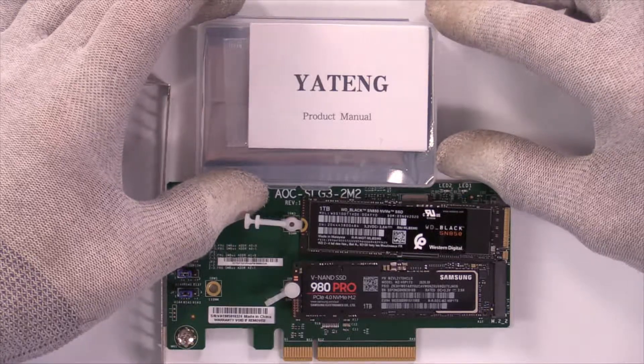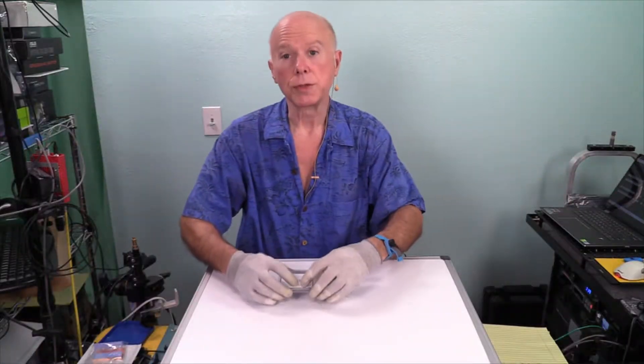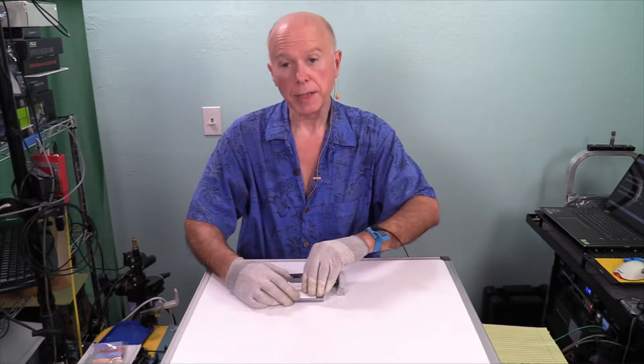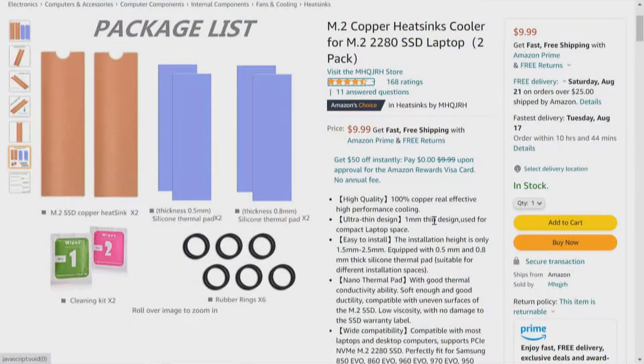Comes in a sealed box — a couple of slices to open this up and we'll see what's inside. I expect there's going to be three items. According to the listing on Amazon, we'll have the heat sink, the thermal pad, and rubber O-rings. There's also a cleaning kit — a couple of wipes: wipe number one, wet, and wipe number two, which is dry. So we have four items.